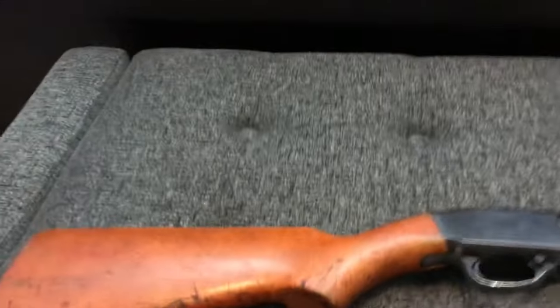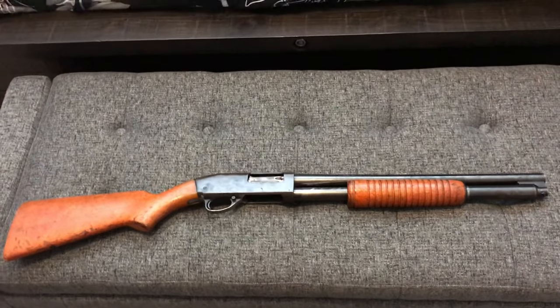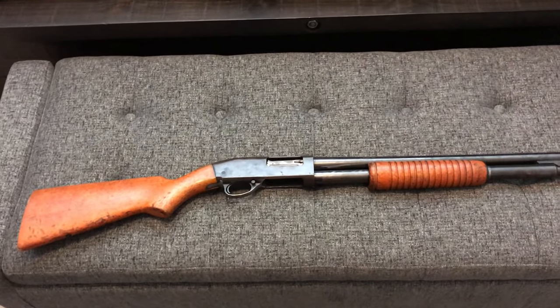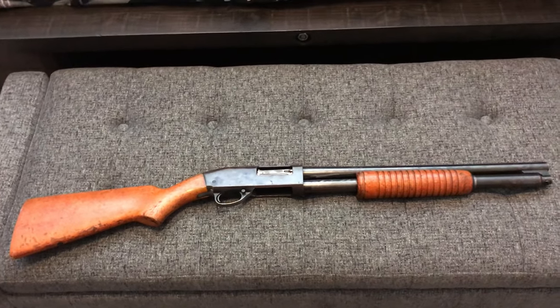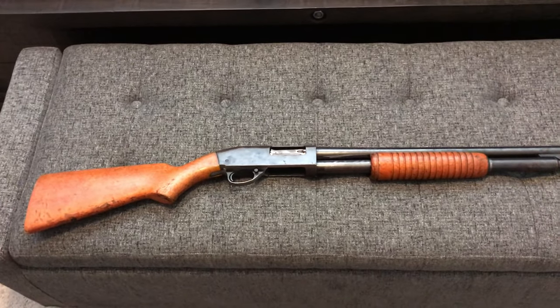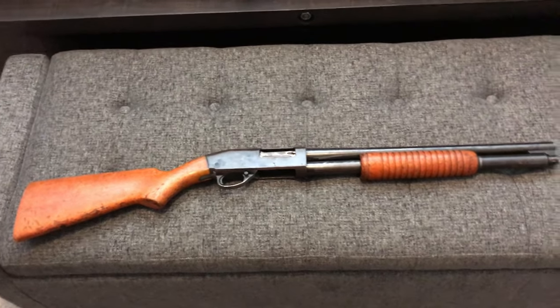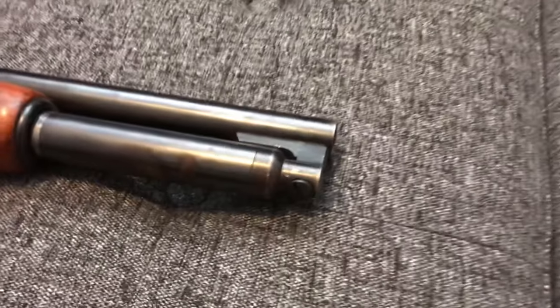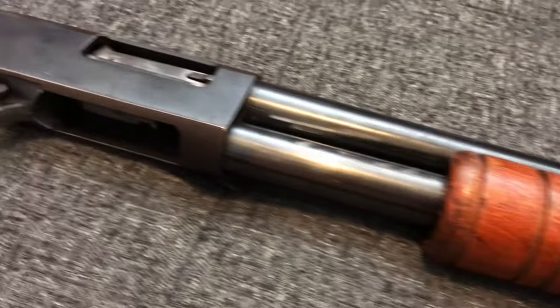I almost bought one of those Winchester Police Magnums because they had the cool stocks with extra rounds you could store in them, but those actually looked like they were in much worse condition as far as the stocks go. Some of them looked like they may have never been fired — just like the stocks were busted from bashing people in the head or something.